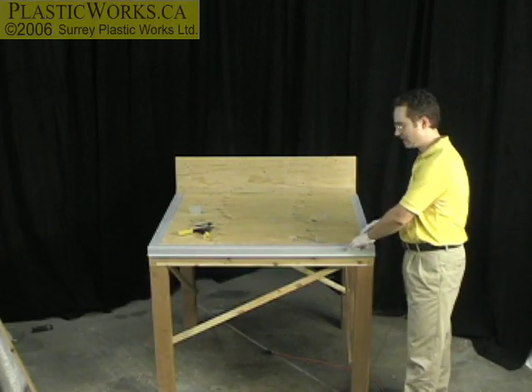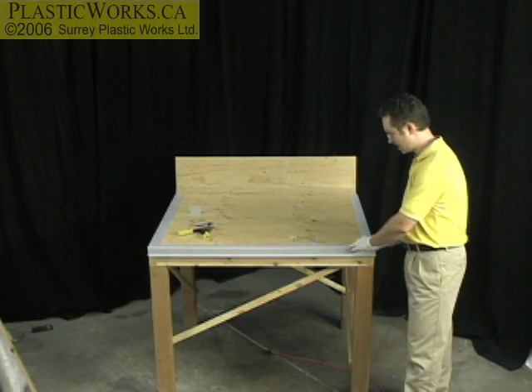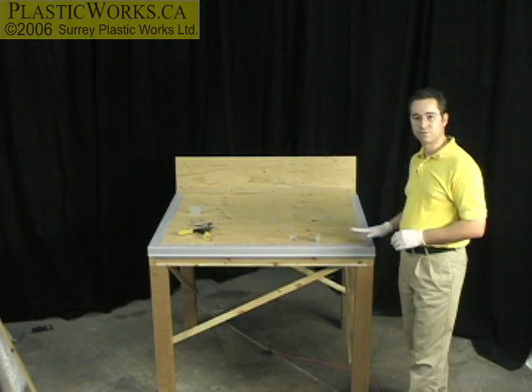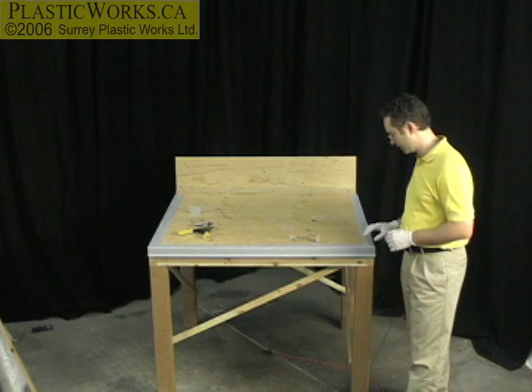Okay, and everything looks fine here, so the next step is I'm just going to nail these down. Now, I'm using nails in this case because nails you can get with flat heads. Screws, not so much.